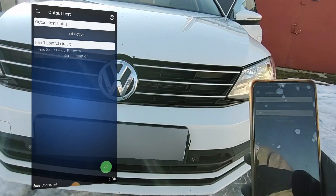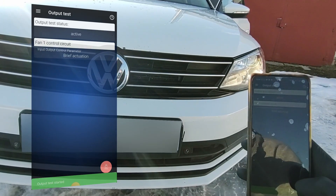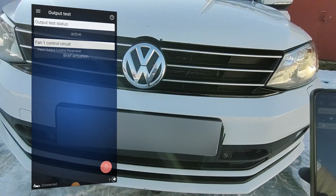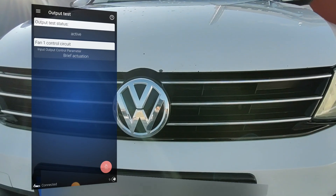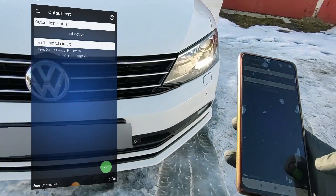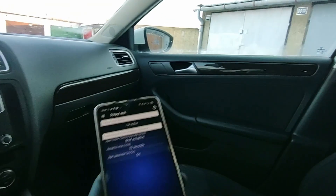All you have to do is hold the green button. After a few seconds the fan will be spinning if it is working correctly. You can hear that the fan is spinning, and we didn't even have to open the car hood to see if it is working.